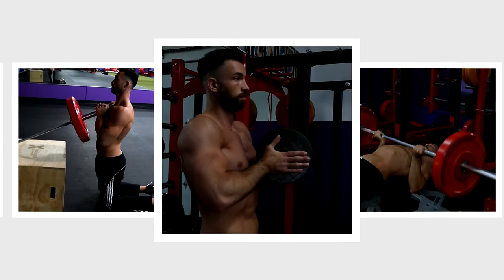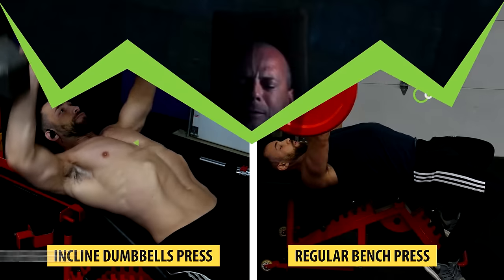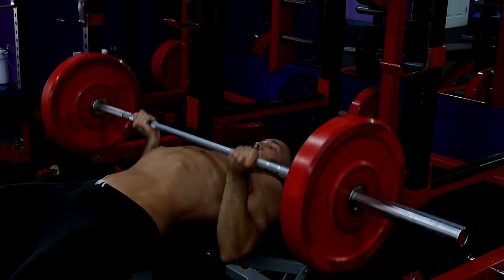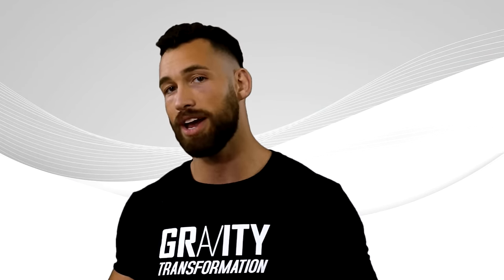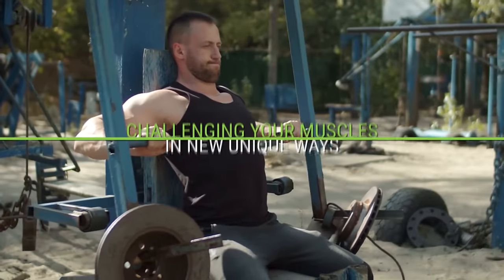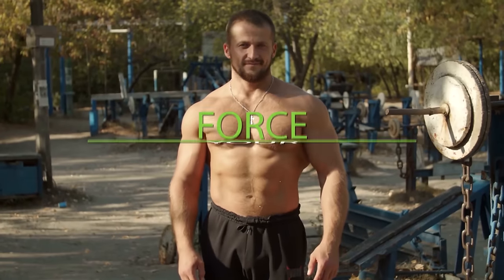Those are the seven best upper chest exercises that you're probably not doing. Remember that common upper chest exercises like incline bench press, incline dumbbell press, and regular bench press should not be ignored — they allow you to load a lot of weight, helping you get stronger, and studies show a direct link between chest size and the amount of weight you can bench. Make sure you're doing those common exercises, then throw in some of these less common ones for a unique stimulus. Challenging your muscles in new ways and hitting them from different angles are two of the most effective things you can do to force your muscles to grow.